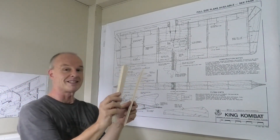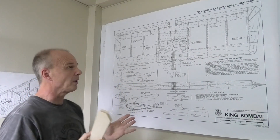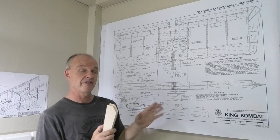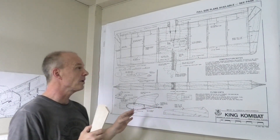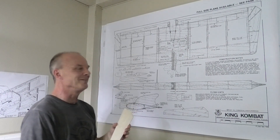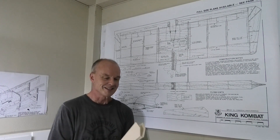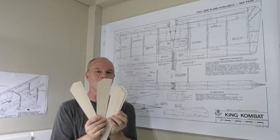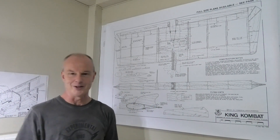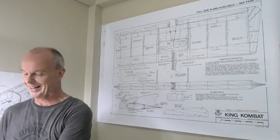I've made the wingtips. I don't know why but I seem to be making enough for two wings. I'm not sure whether I'm making one for a friend or whether I'm just assuming that one isn't going to last that long with my flying, but we'll see. So I've got four wingtips here and I've got enough ribs for two wings. We'll see how that goes.